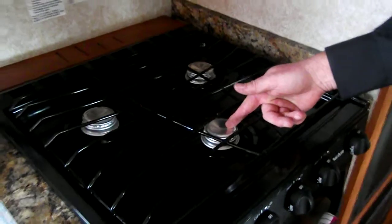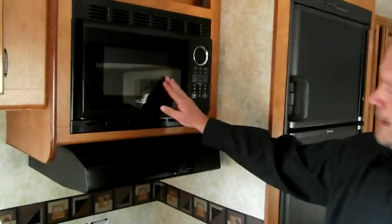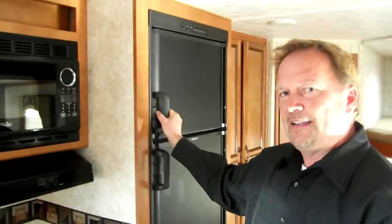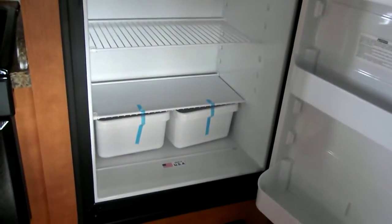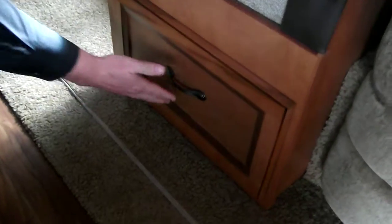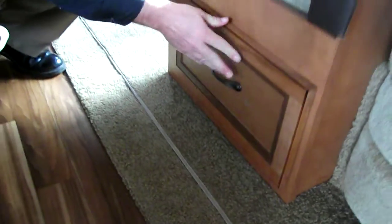Over here we have a high output range — this front burner can boil water in 90 seconds. This unit does come with an oven; a lot of models skip that just to save money. There's a range hood and microwave conveniently located for any height, with easy access to this carousel microwave. One of the things I like most is the giant refrigerator freezer — this is a huge 8 cubic foot Dometic refrigerator, one of the finest on the market. Gulfstream also goes to the expense of putting in a nice pot and pan drawer instead of just a door, giving you a dedicated place for your pots and pans.